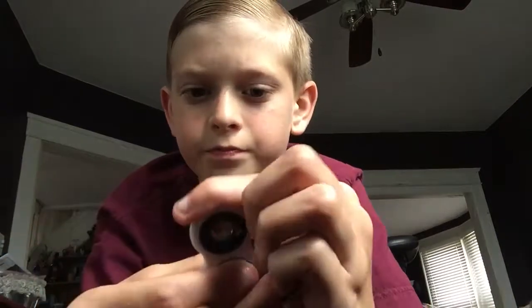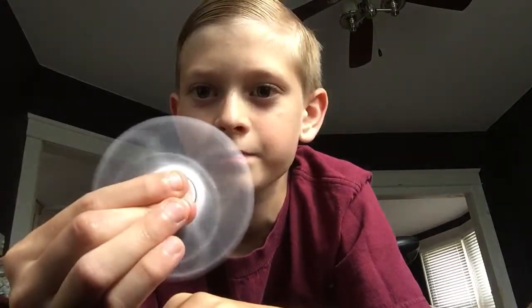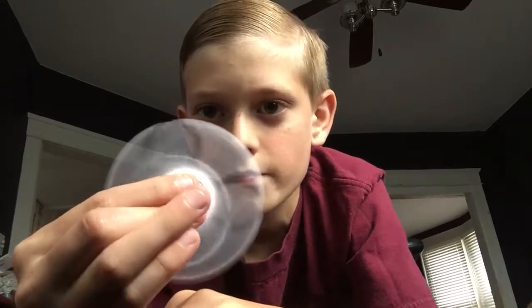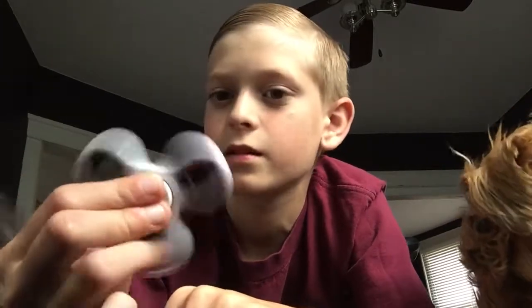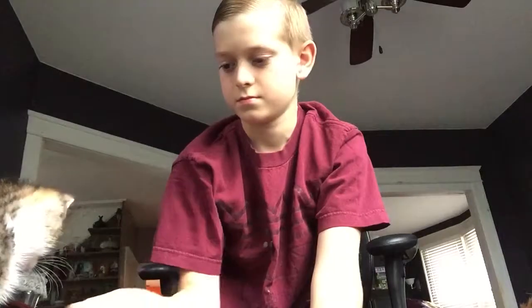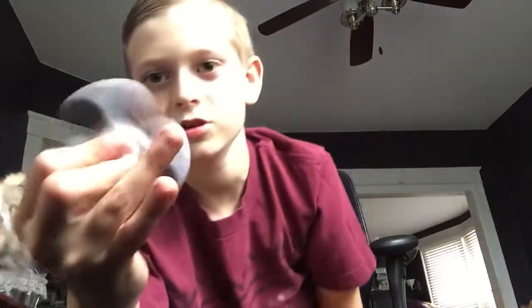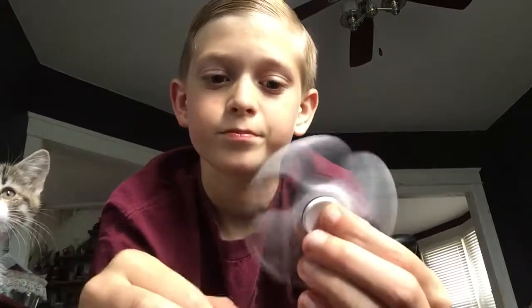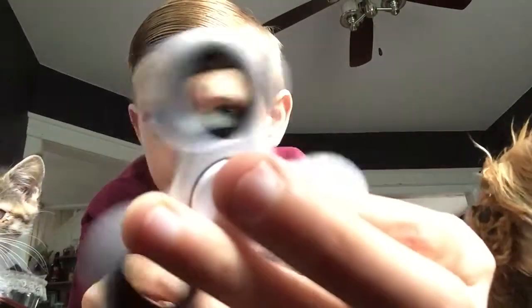I really love spinning it. I'm selling it at school tomorrow — I'm really sad about that. My cat loves playing with it too. So that is the black and white one with metal bearings. It's the tri one.